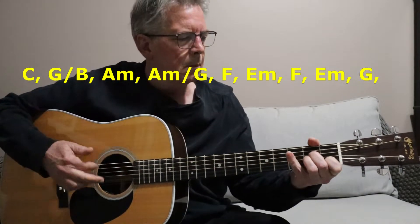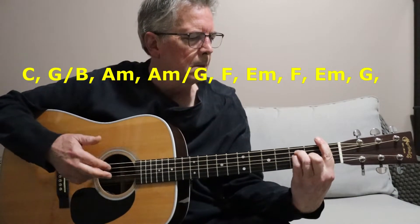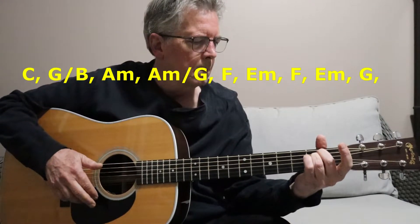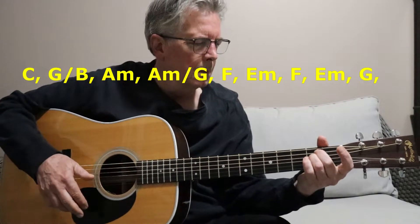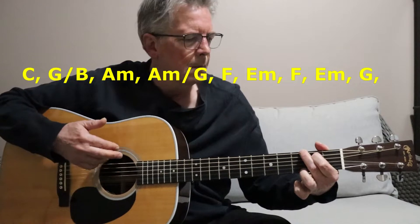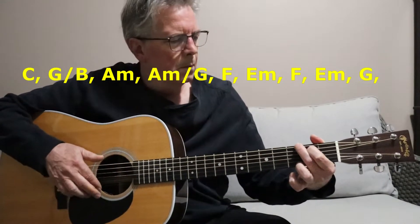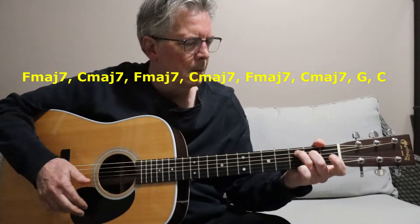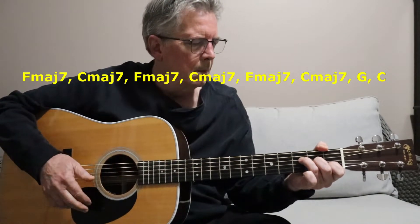Hello everyone, welcome back. Today I've got a really awesome chord progression that I wanted to show you, and I've got the chords up there. I'm just using a simple strumming pattern. I really love using major seven chords in my chord progressions.